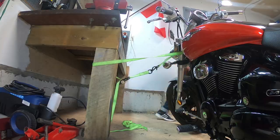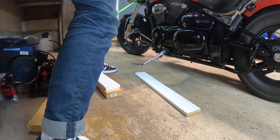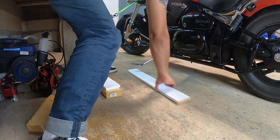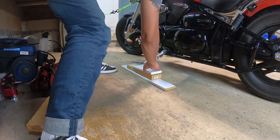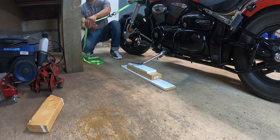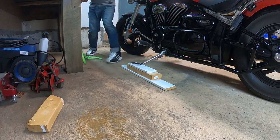Then I lifted the left side of the bike and placed enough scrap lumber under the side stand to hold it upright. After that I ratcheted the strap and made sure the strap was as high on the fork as possible so that the bike was not going to tip over to the other side.